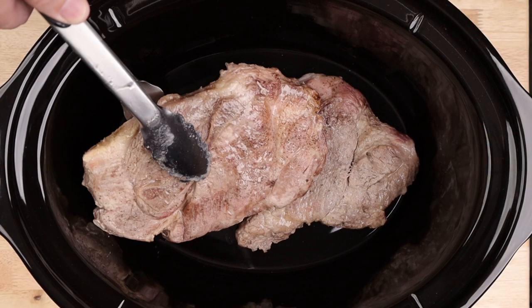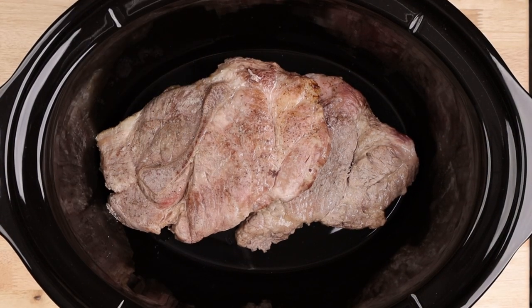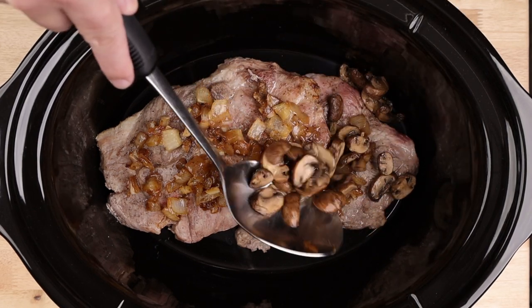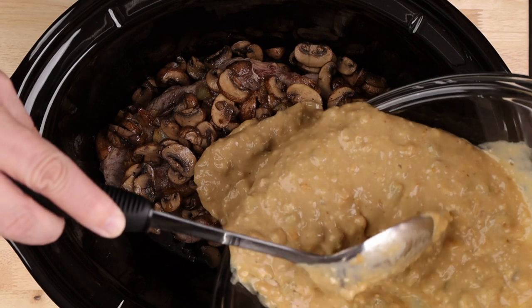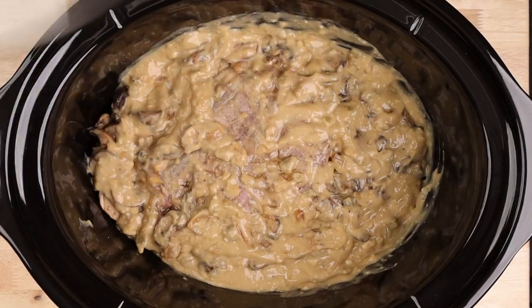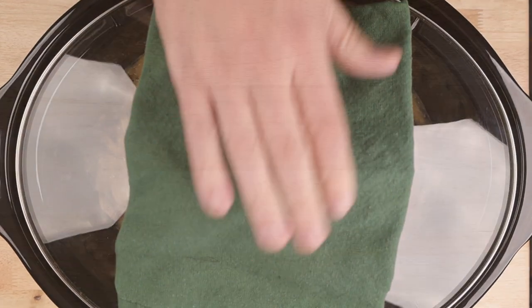Most of the work is done. Get your pork into the slow cooker, top with the onions and the mushrooms. Smother everything with the sauce and try to stir it up a little bit. Cover this up and cook with confidence on low for about 6 hours.